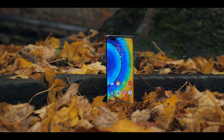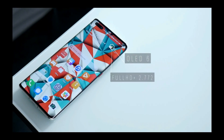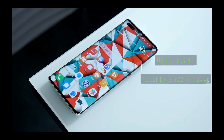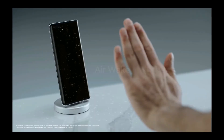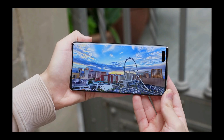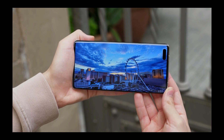The display deserves a lot of attention — it's a 6.76-inch OLED panel with a 90Hz refresh rate. It's a beautiful piece of technology, and if you don't mind the curved sides you'll be very pleased looking at it 24/7. The display of the Huawei Mate 40 Pro is very bright and the color accuracy is almost unprecedented.